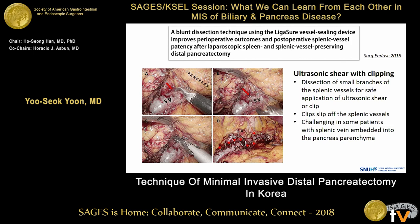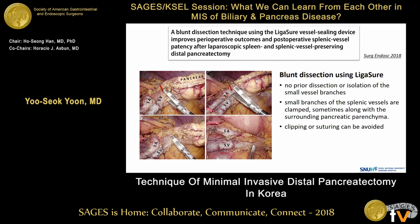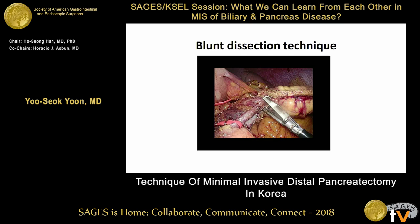In the conventional technique, small branches should be dissected for safe application of ultrasonic shears or clips. During this procedure there is a risk of bleeding, and sometimes clips can slip off the spleen vessels. This technique is also challenging in patients with the spleen vein embedded in pancreas parenchyma. In comparison, the blunt dissection technique requires no prior dissection of small vessel branches; small branches are clamped, sometimes along with pancreas parenchyma. I will show you short video clips of this blunt dissection technique.